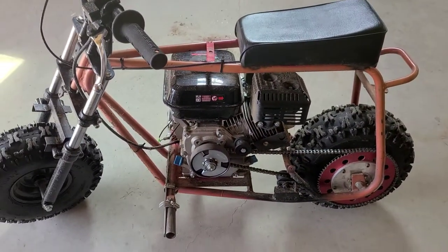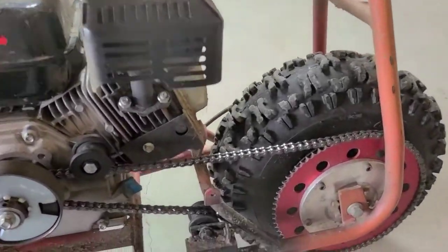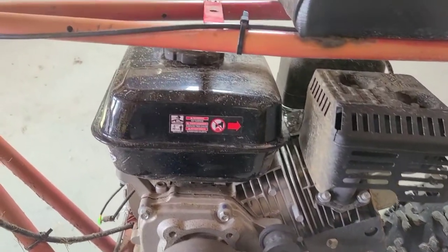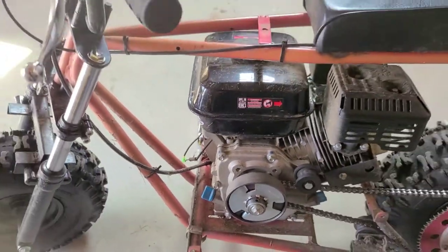I know a surefire way to cure that, but first we're going to have to get the chain off, get the motor off, and get all these umbilicals off of there.